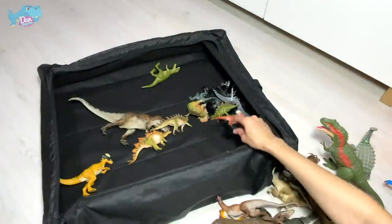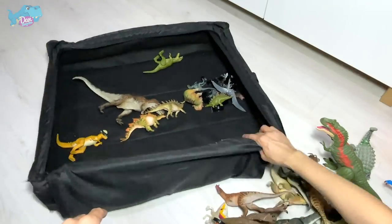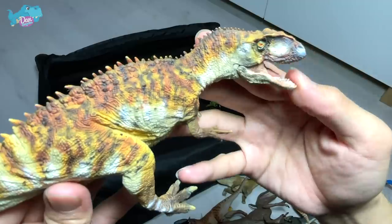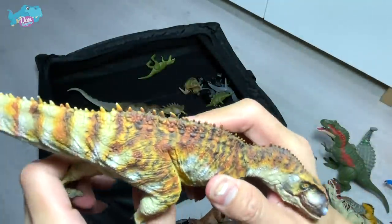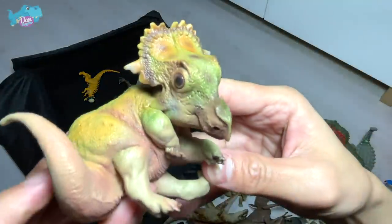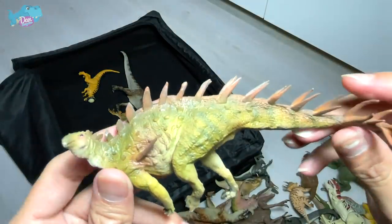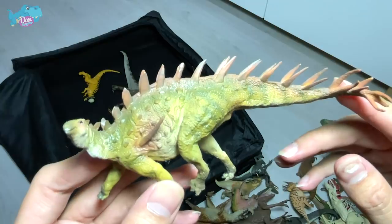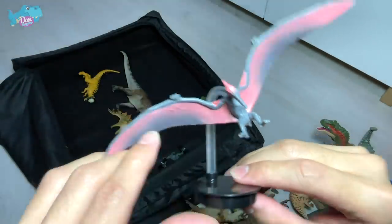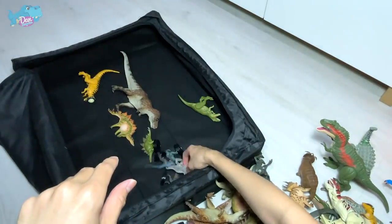And this is a Stygimoloch — you guys should know this — with a transparent, translucent indoraptor. Oh, what is this? This is actually a young Triceratops figure from PNSO, though the legs are slightly distorted. And here's a baby Sinoceratops — it looks so cute, look at those adorable eyes! We have another stegosaurus right here — this could be a Huayangosaurus or a Kentrosaurus — I'm not too sure. With a pteranodon — that I am 100% sure of.